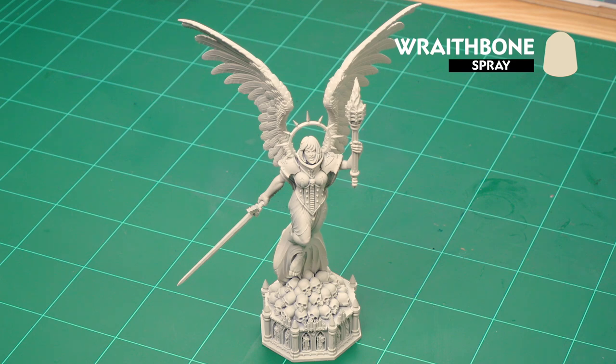Hello and welcome to this Sisters of Battle painting guide. In this video we're going to show how to paint the cream stone effect as seen on the statue from the Battle Sanctum set. Before we begin painting, the first thing we need to do is undercoat the model. I've used Wraithbone, which is the perfect undercoat for this colour scheme.